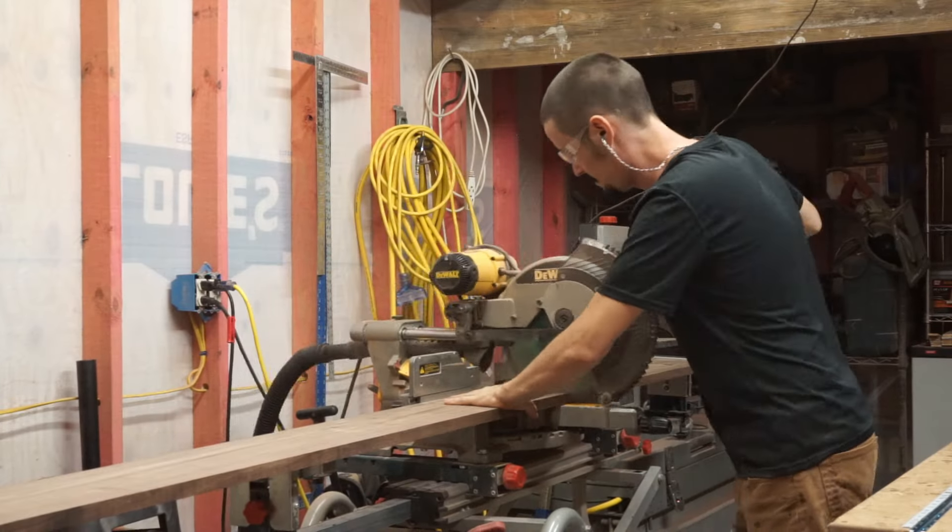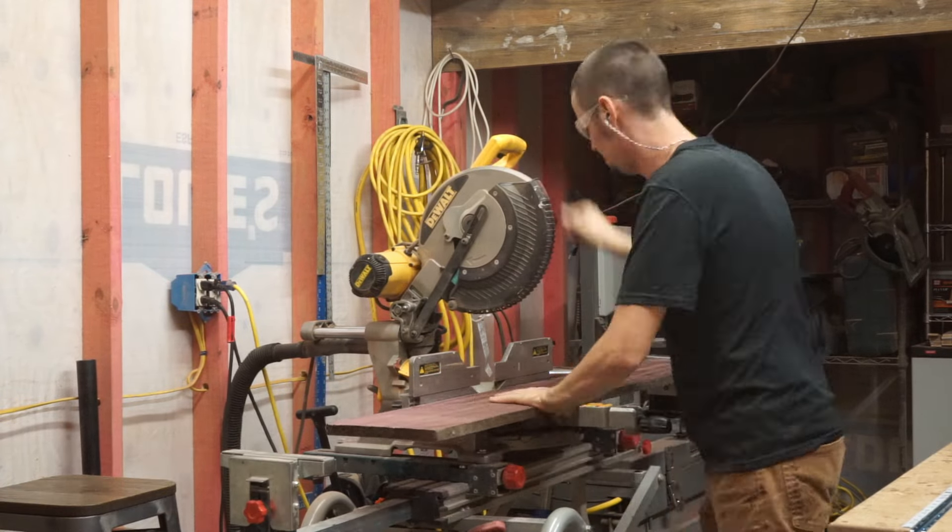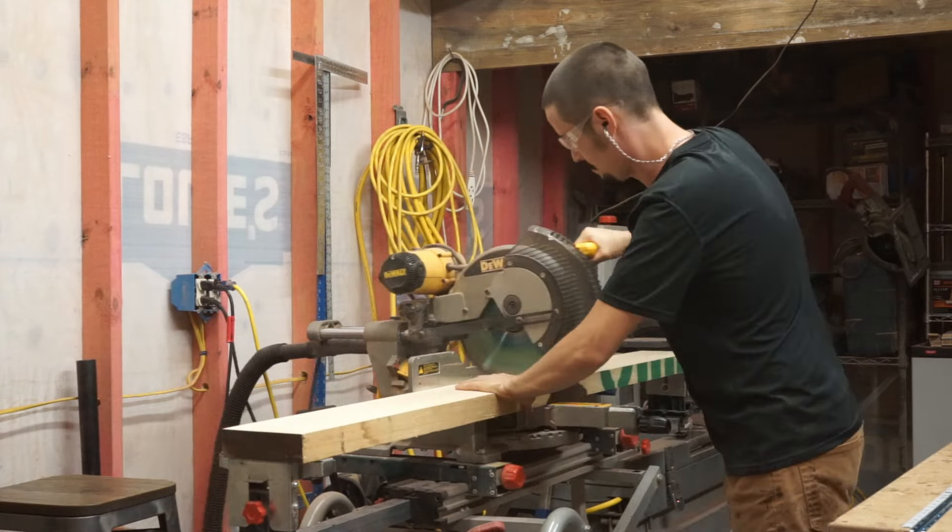First, I'm bringing all of my lumber to the chop saw to cut it down to 36 inches. This is a comfortable length for running the pieces on the joiner and table saw.